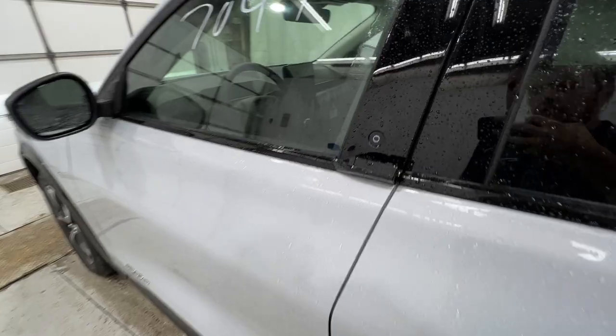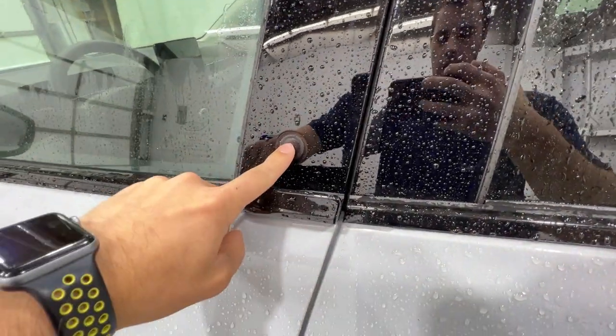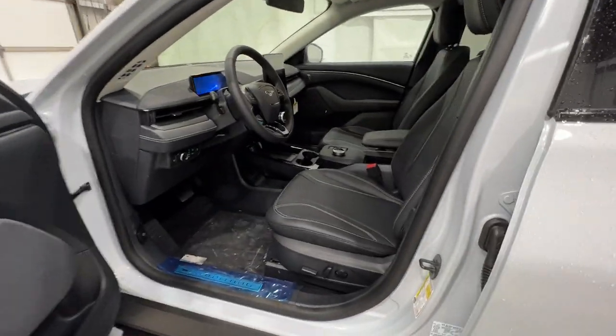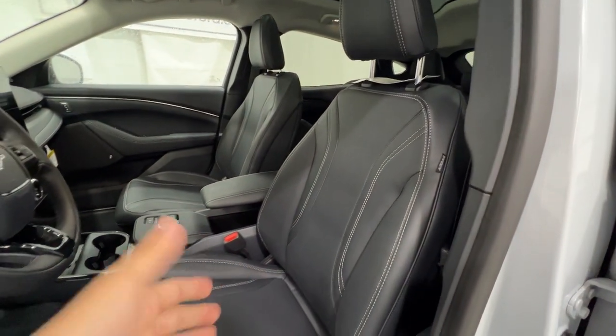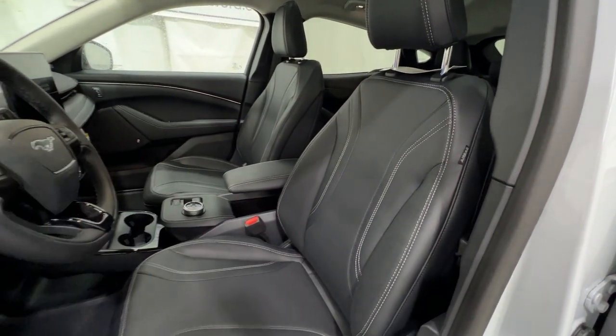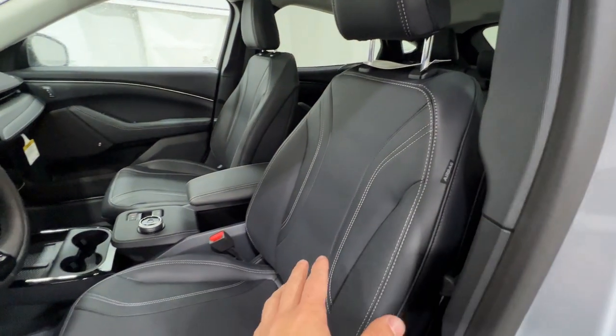Stepping inside of this Mach-E, we do have an electronically actuated door release. You actually want to just push that button there and sort of just pull it open. Being a premium model, we do have the Active X seating here. This is a sort of leather-like surface — a nice vegan alternative to a traditional leather seat. Very comfortable and it gives it a very, very good look.